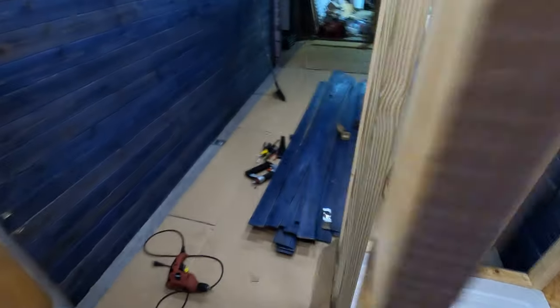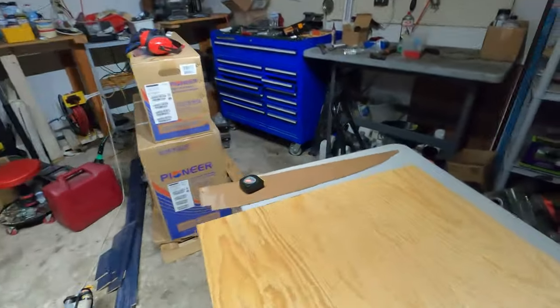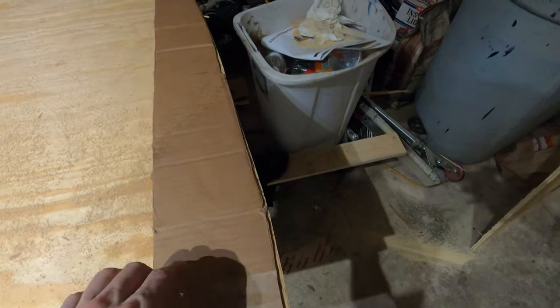I have this one board cut now. We're going to get this board in and test fit it. For the top where it curves, I created a template, and this was really close — it fit up in there with just a little bit of margin. I went ahead and cut that out.